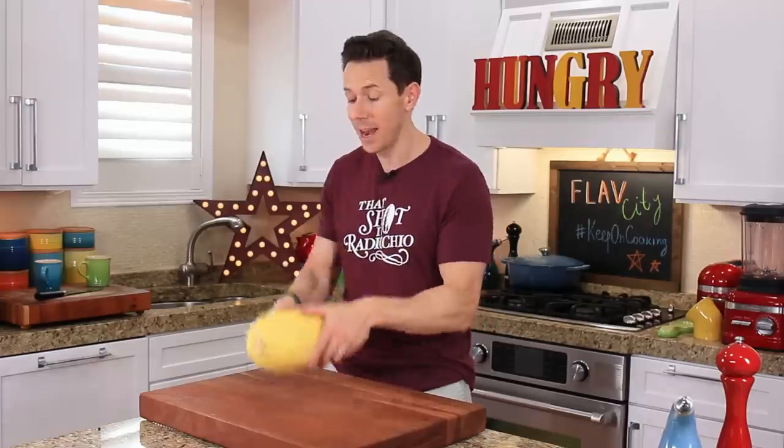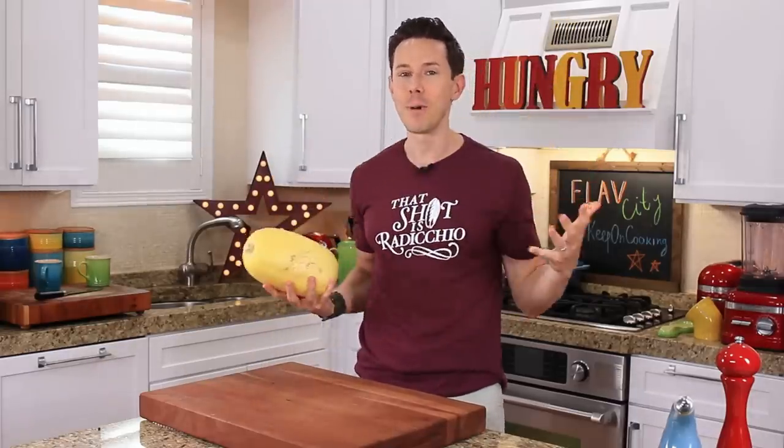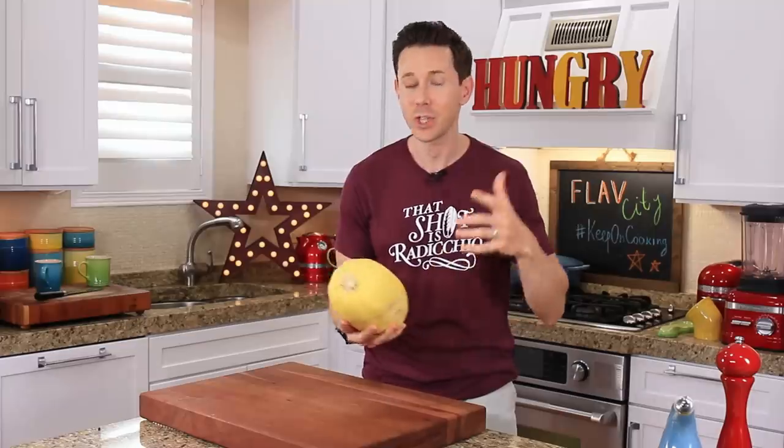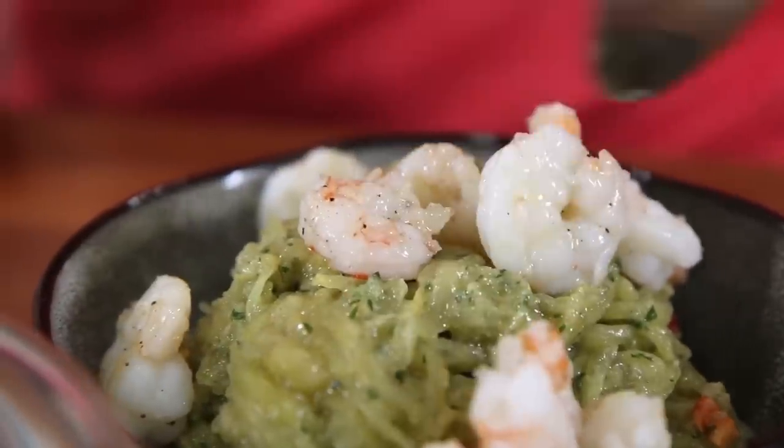It's also coincidental that the spaghetti squash is in the shape of a football for college and pro football season, but I'm going to show you how to break this down. I'm going to show you recipes that are keto friendly, weight loss friendly, meal prepping for the week, and absolutely bomb.